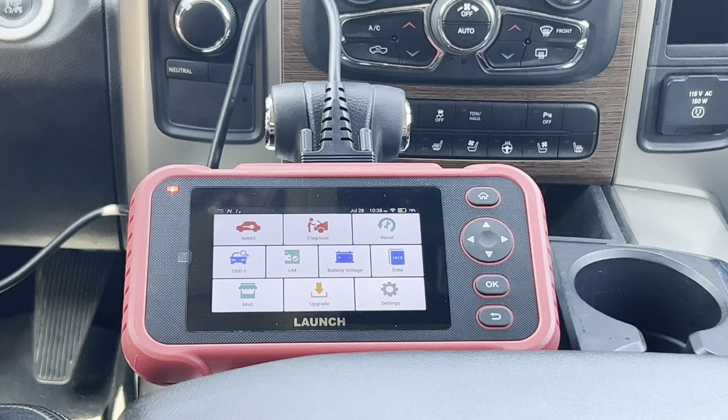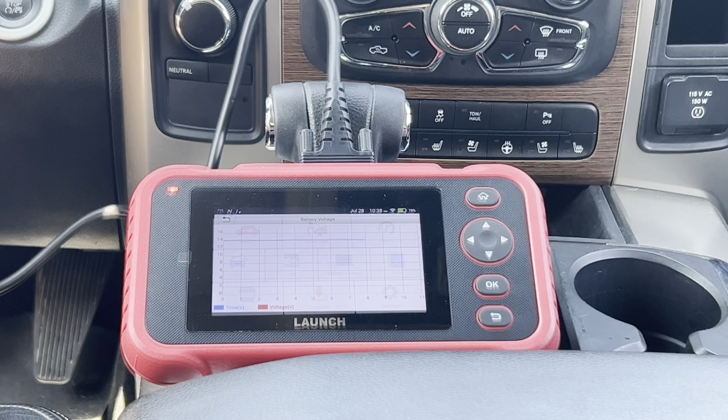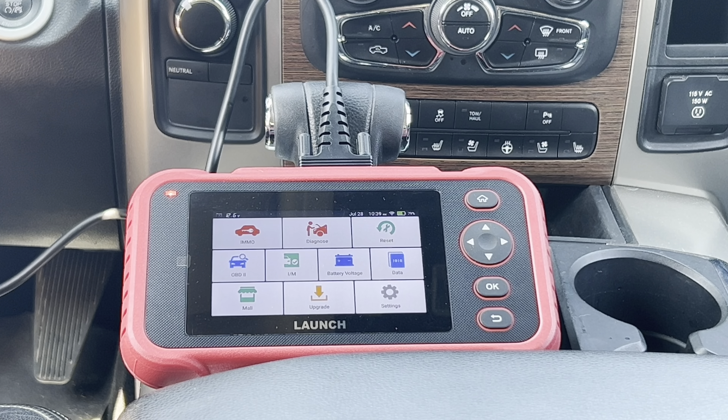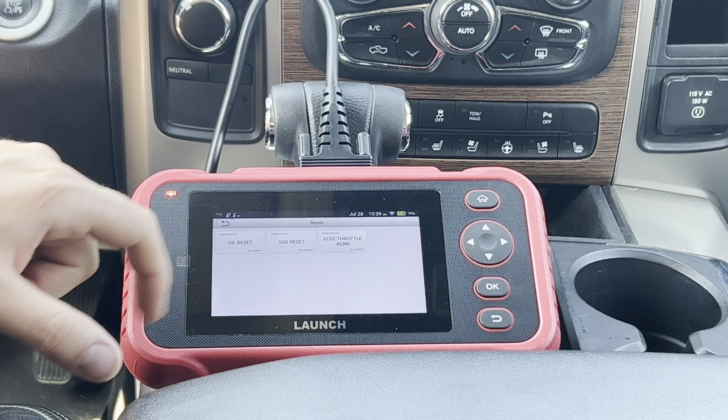Back at the home screen, we're going to take a look at the battery voltage — it's running pretty consistently. Going back to the main screen, we look at the final option: the resets available. With three reset options, you've got oil reset, SAS, and electric throttle.